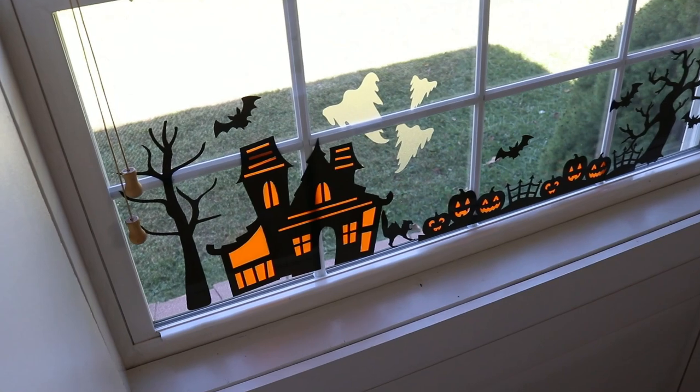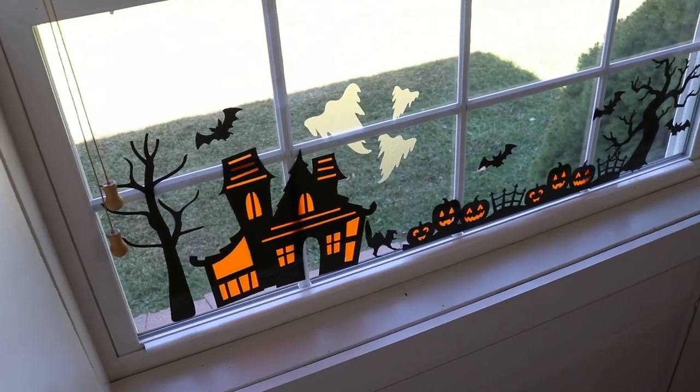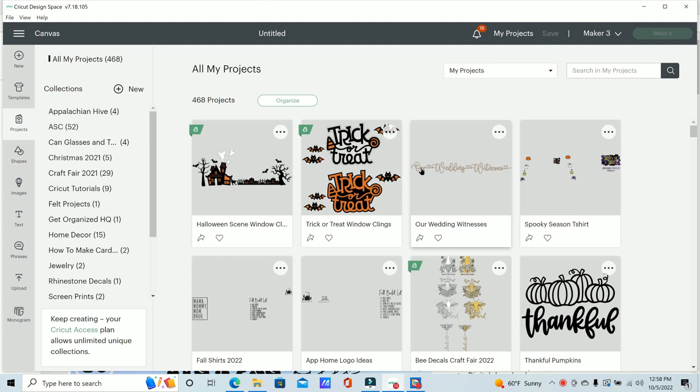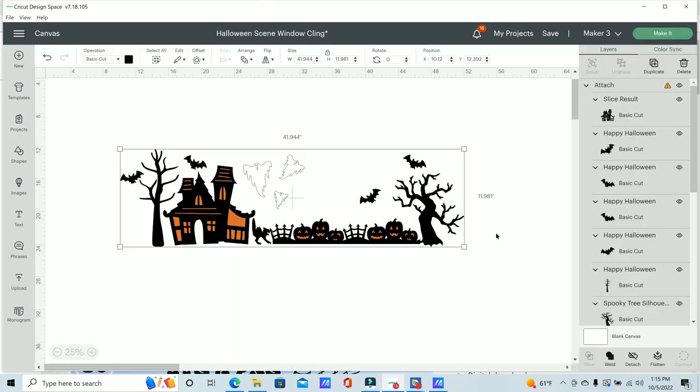Hi guys and welcome back to my channel Appalachian Home Co. Today we're going to be doing some fun projects — window decals using Cricut window cling. I have never used this product before and I've had it for a while. I wanted to do this last year for Halloween but didn't get around to it. I have the orange color and also the frosted white. I could not find purple though I really wanted to try it, but it's not available even on Cricut's website.